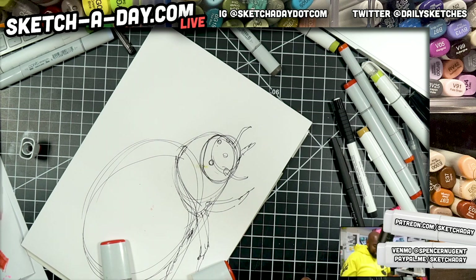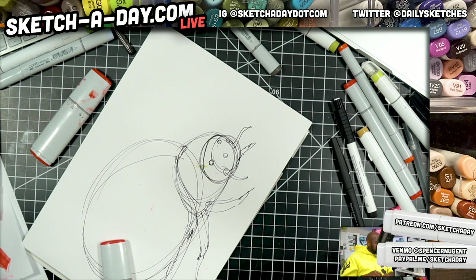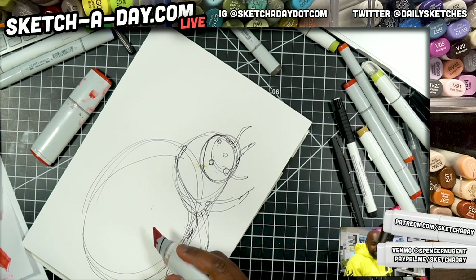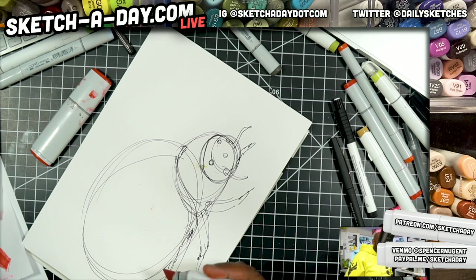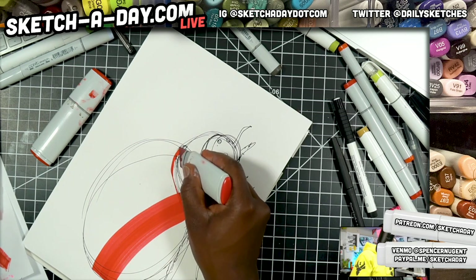Whatever happened to the Black Eyed Peas? Do people still listen to them? Are they like a thing? Are ladybugs not insects — are they arachnids? One, two, three — it looks like they have six legs. You let me know about that because I'm not personally sure.